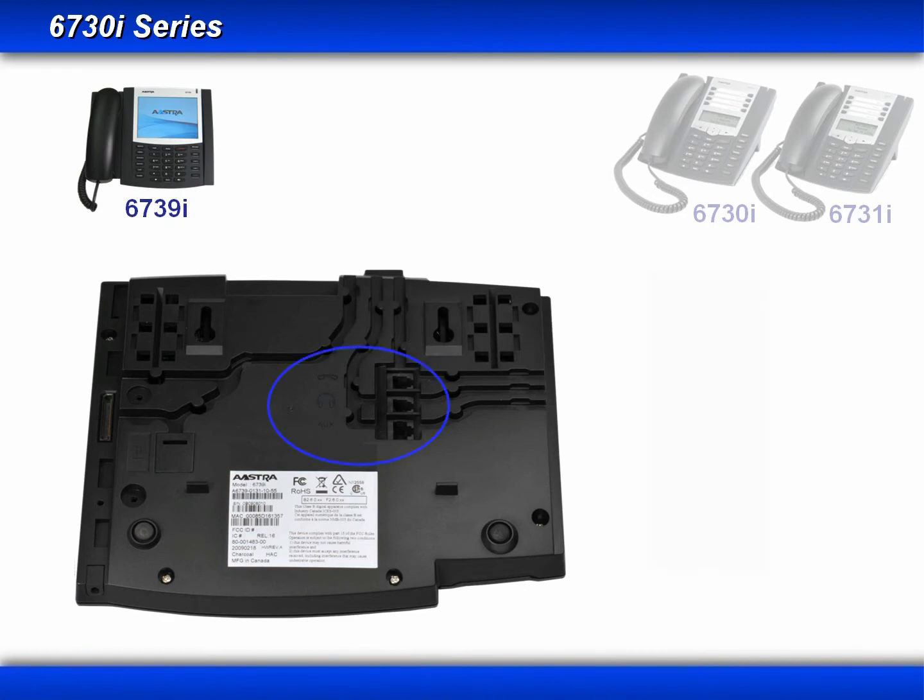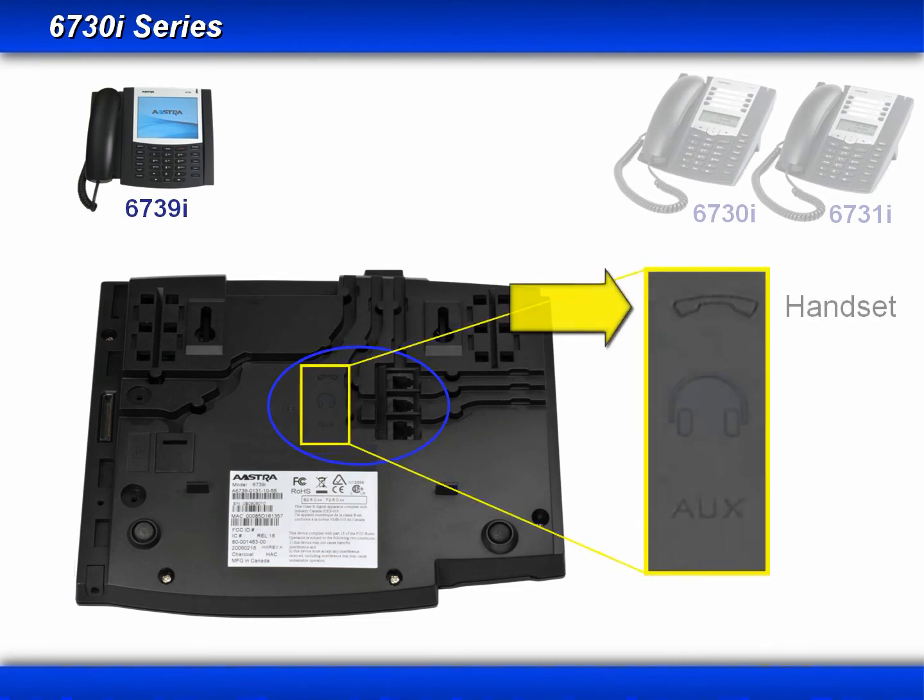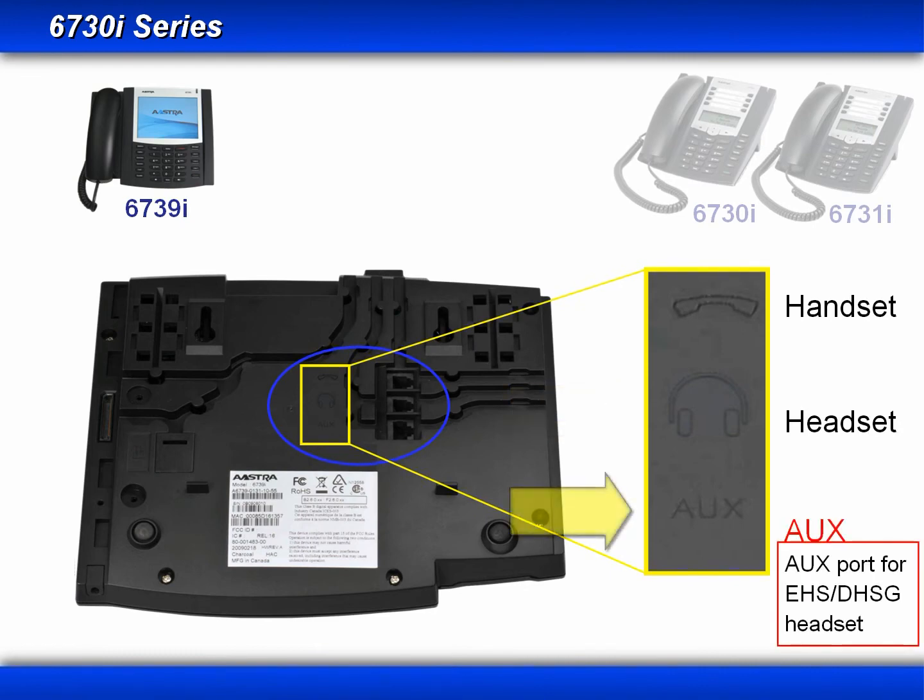Now let's look at the wired connections. There are three connectors grouped together. The first is where you plug in the standard handset that came with the phone. The second is for a wired headset. The third is marked auxiliary — it supports an EHS device or electronic hook switch, and is also designed to support a DHSG-compatible headset. DHSG is what gives your wireless headset the remote answer option. Be sure to follow the installation instructions provided with your DHSG headset.